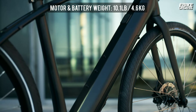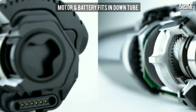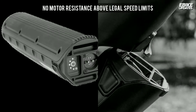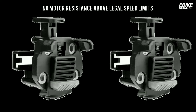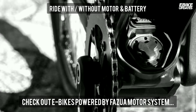Fazua Evation is an innovative drive system that allows both the motor and battery removal from an eBike. Without motor and battery, the bicycle will have zero extra weight, which allows it to be pedaled as easily as a standard non-electric bicycle. When the motor is left in the bike and not in use, the motor disengages from the pedal-based drivetrain and exerts no resistance, offering the ride experience of a non-electric bike. Let's see some eBikes powered by this innovative Fazua drive system.